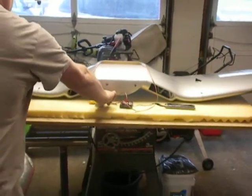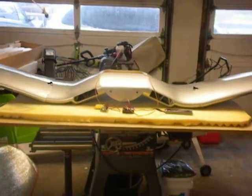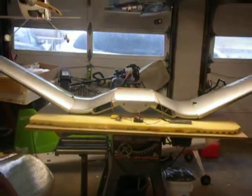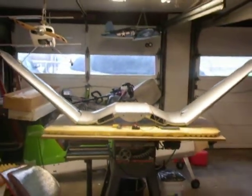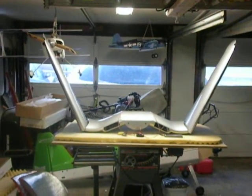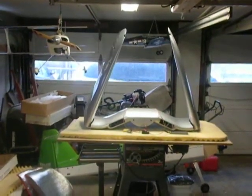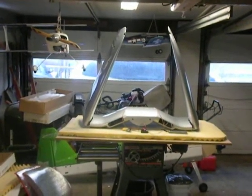Brian's going to actuate it. Here they go up. Get back here far enough to see the whole thing. You can see how nice and even they're working, and how they stop at the right place.